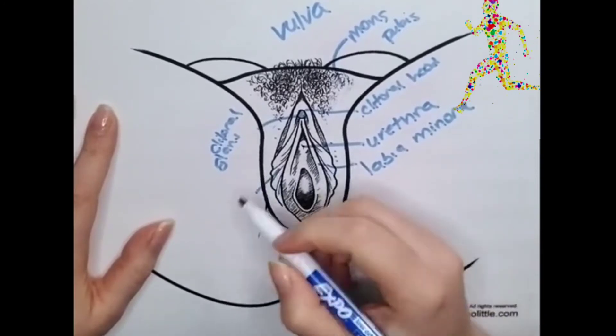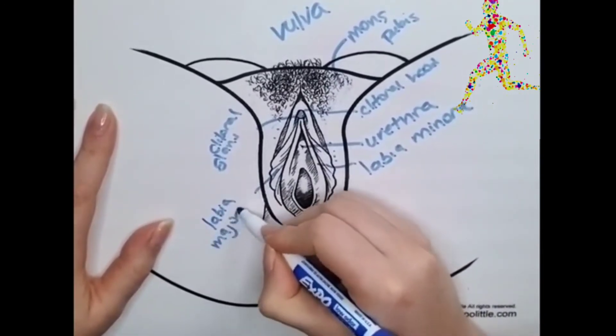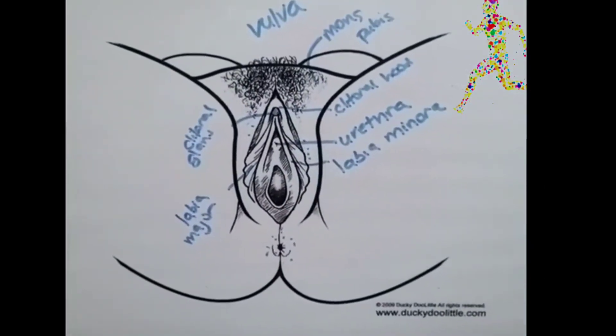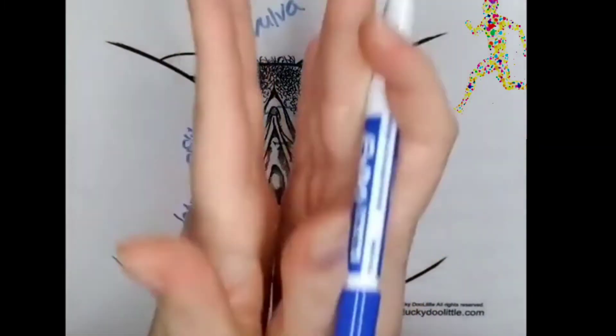Then you've got the labia majora, which are the outer lips. The labia minora are enveloped inside the labia majora, but often peek through the middle.